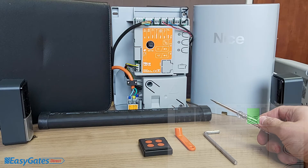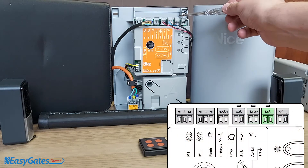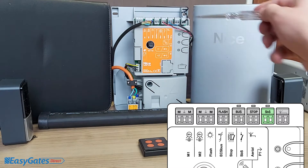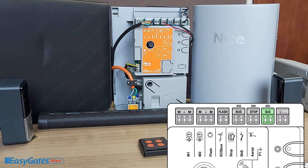The next input is labelled SBS, which stands for step-by-step. This is for any third-party devices such as intercoms, keypads, or hardwired push buttons. A momentary contact across these two terminals will operate the gates — the first command opens the gate, the second command closes it. It's mainly for third-party devices that you'd wire across there.